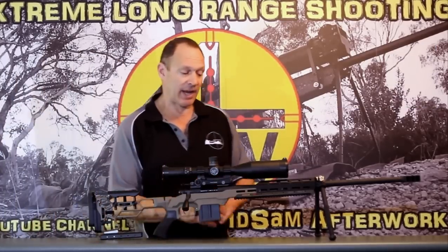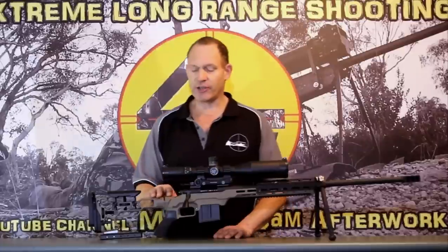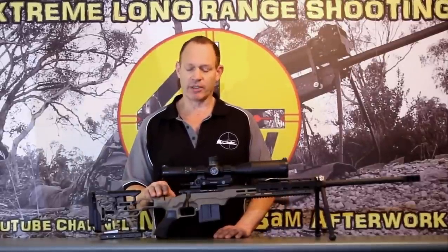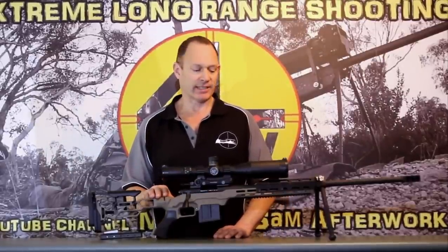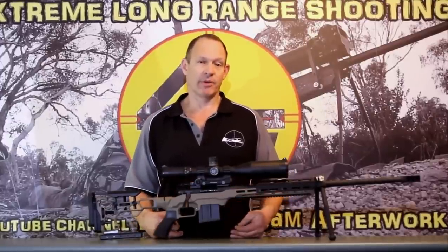Anyway, the plan was to put it in this chassis — the Gen 2 version of the MDT, Modular Driven Technologies, the LSS chassis. It looks a bit different in this form at the moment, and I'll work through what we actually did with it.